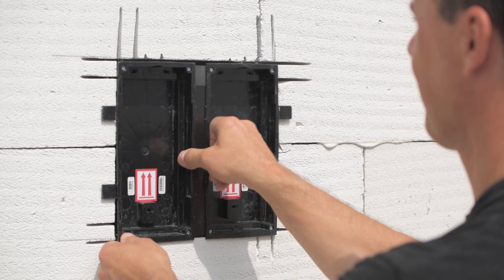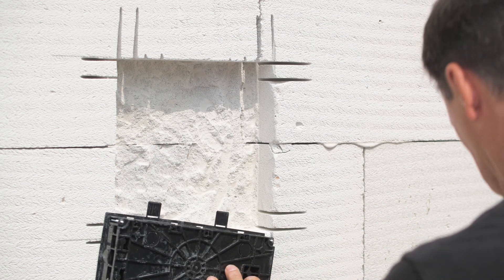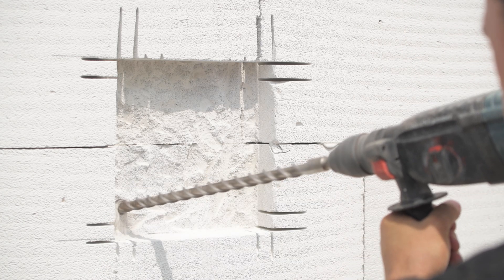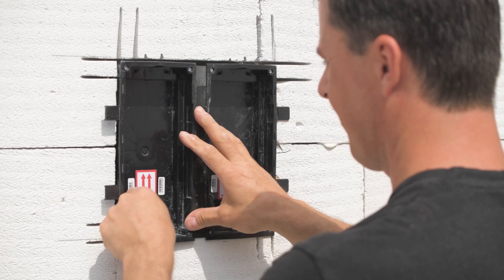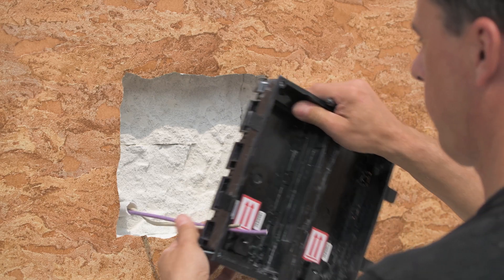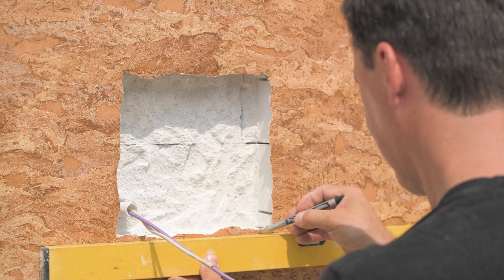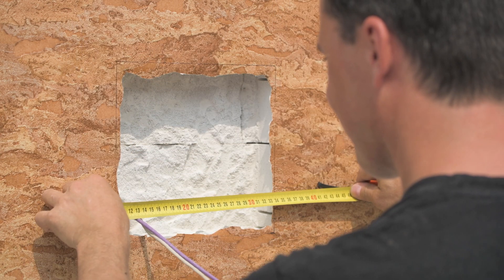Verify that the boxes still fit and make holes for cabling. Drill a hole for the cables if you haven't already. Gooseneck sleeving is recommended to protect the cabling. Now that the wall is prepared for the intercom, it can be rendered or plastered to the desired finish. You'll probably find that the hole needs slightly shaping after the wall has been finished to remove any encroaching render or plaster, so all edges should be trimmed and cleaned to ensure the boxes still fit well.